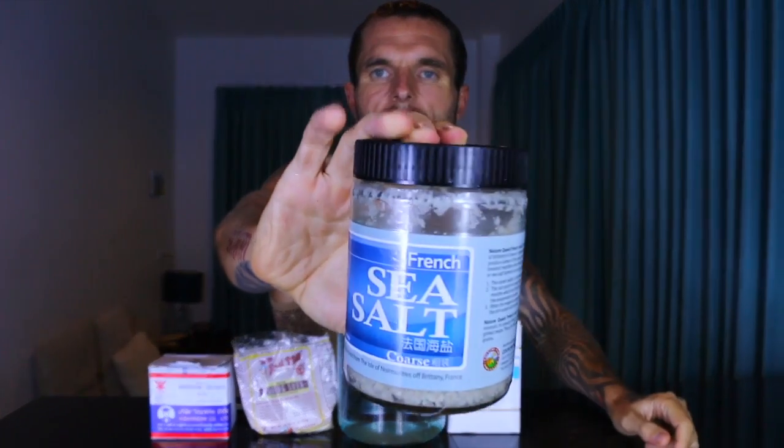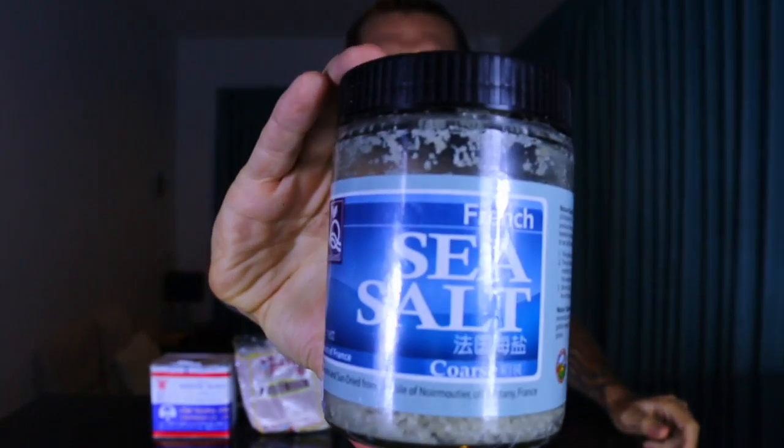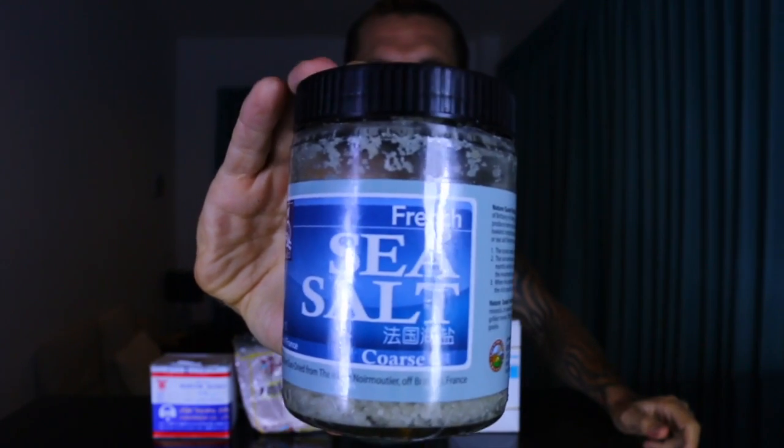And then we also have the unrefined sea salt. I'm using this brand that I got from Malaysia when I traveled there — it's in a glass jar. Don't use any refined sea salt whatsoever. I'll put links down below for all of the best suppliers for these types of ingredients.